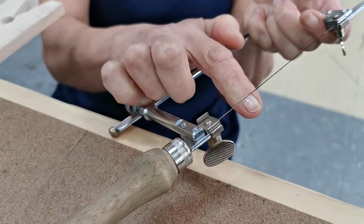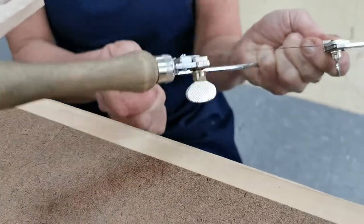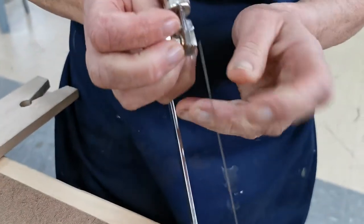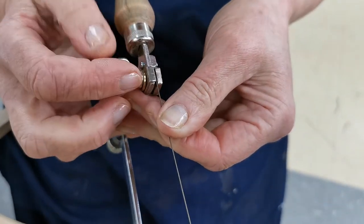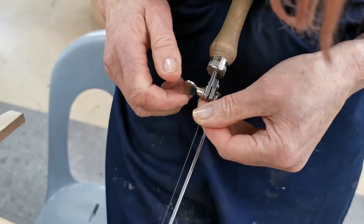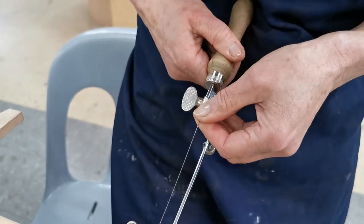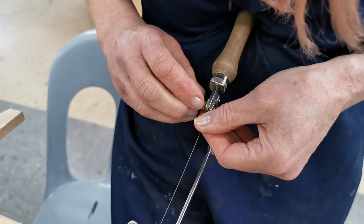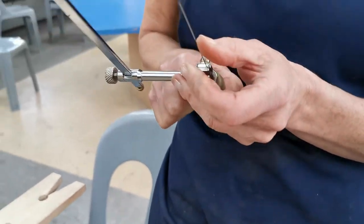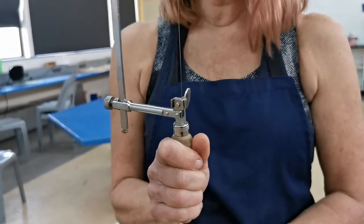For the bottom one — it overlaps a little bit but it's not meant to overlap, so I'm going to open up that clamp and put it in. I'm putting some pressure on it: I push the handle into my sternum and push in, then tighten it. That creates tension and you can hear that musical tone — and that's ready for sawing.